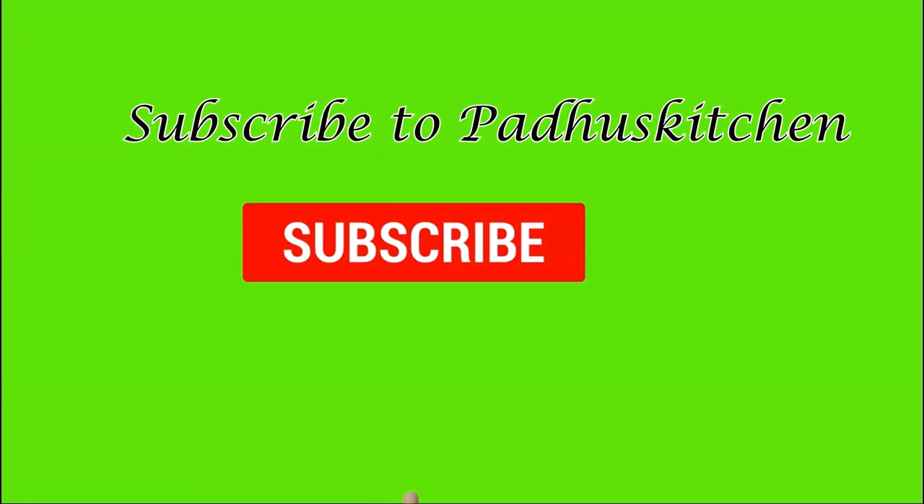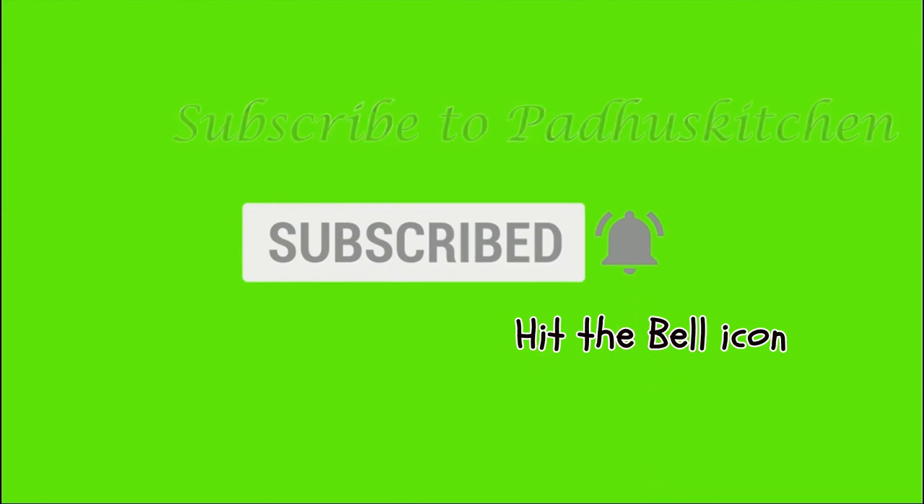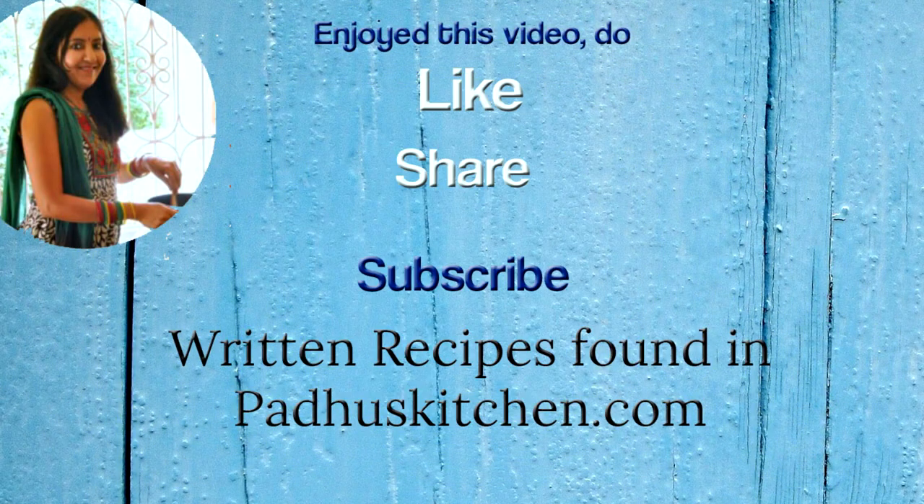Hope you enjoyed this video! Do not forget to subscribe to Paddu's Kitchen and click the bell icon so that you get notified every time I post a video. Do share this video with your family and friends. Thank you!